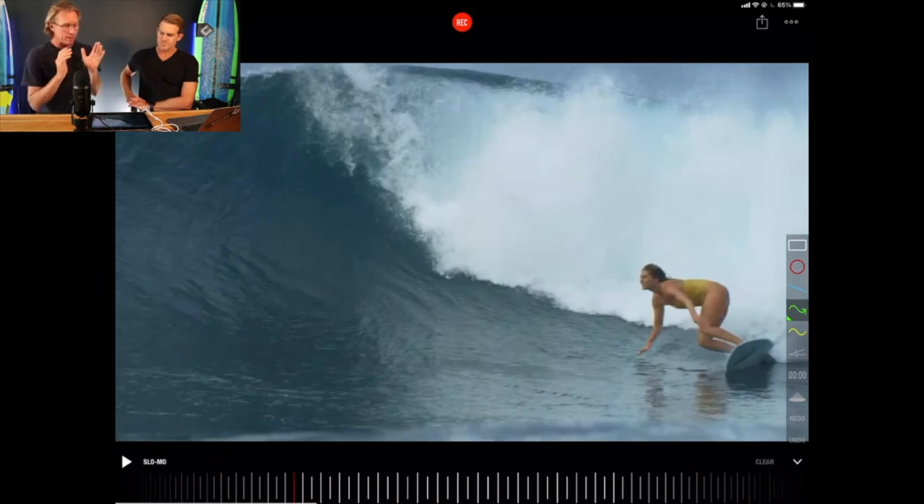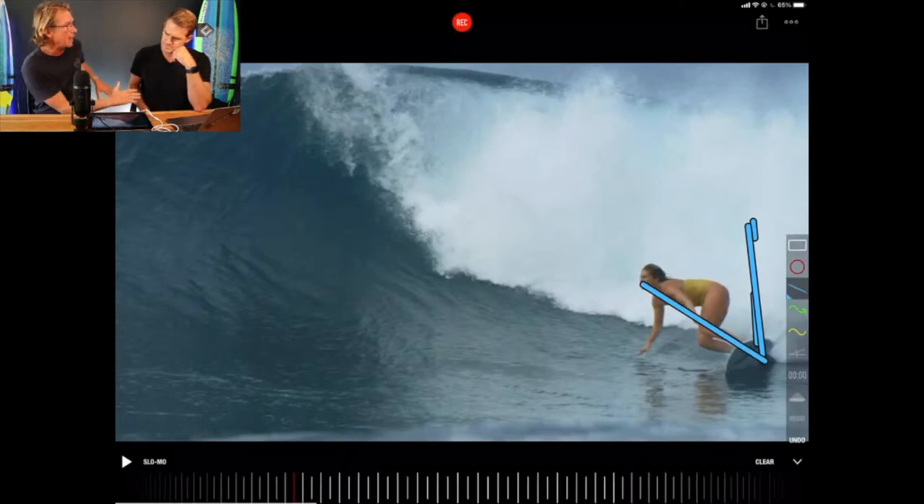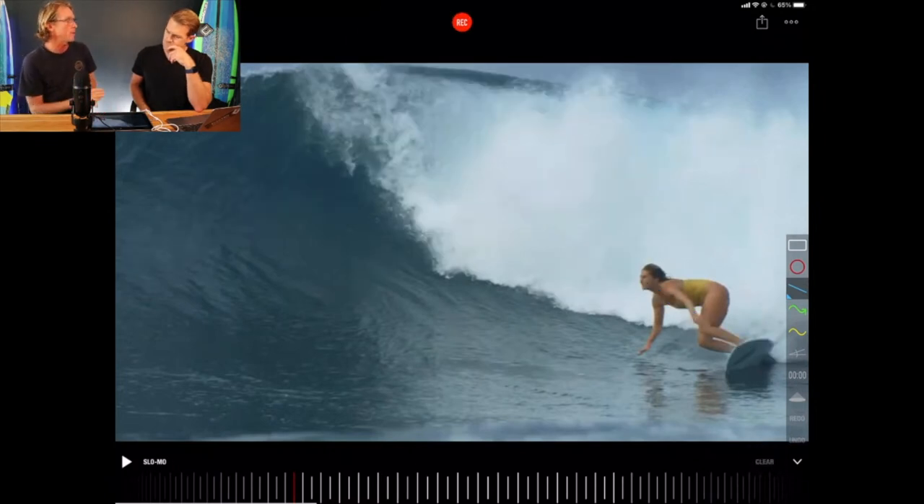So Steph's on what looks like an island trip, and she's riding a 2.0. She's just gone to the bottom of the wave and you can see this beautiful lean. If this was vertical, she's leaning over at about 45 degrees, hand leaning over and touching the board. Because she's leaning over, it means she's surfing off her rail.